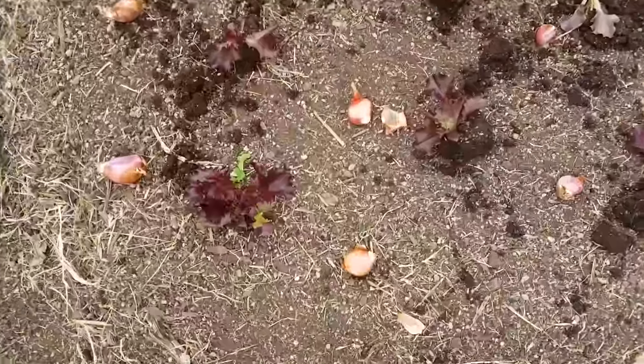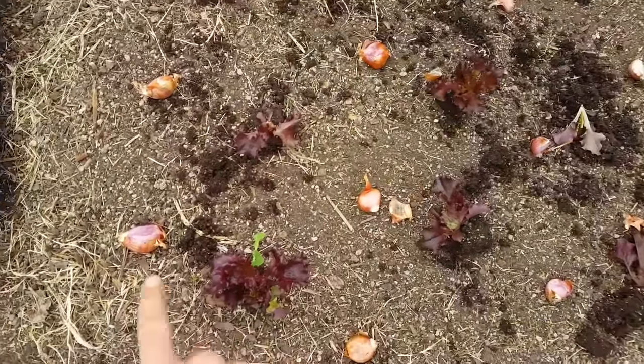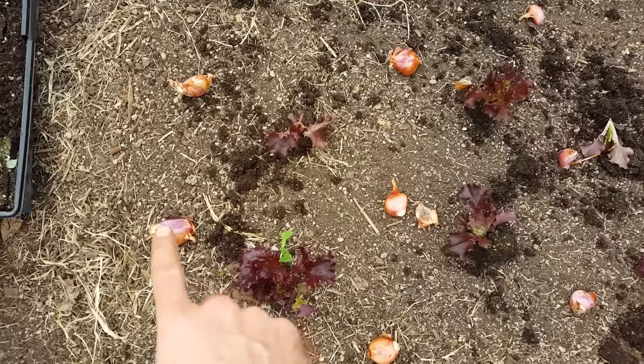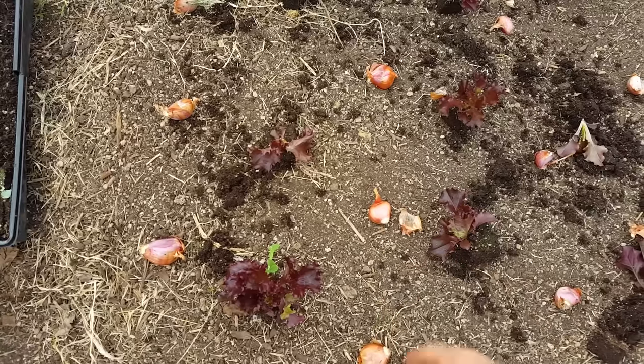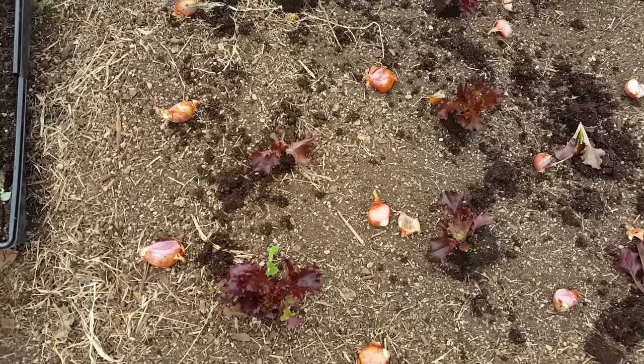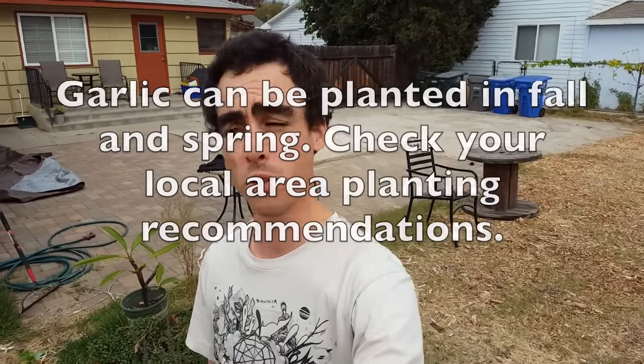So what I've done, as you can see, I've got my shallots and my garlic spaced about every four to six inches, and the rows are set apart 12 inches. You may know that garlic and shallots take around six to eight months to grow. You want to make sure to plant your onions and garlic before November 15th for the northern hemisphere.